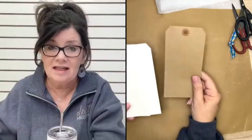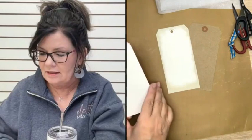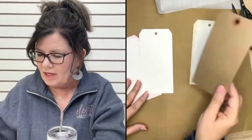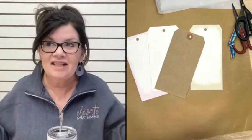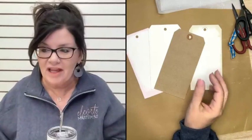I'm just going to be using these tags today to demo on. These are shipping tags — craft tags. They also come in white. You can pick them up at your office supply store. Tags are a great surface when you're practicing new techniques.